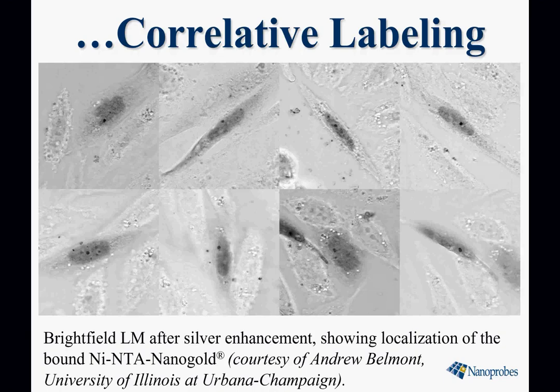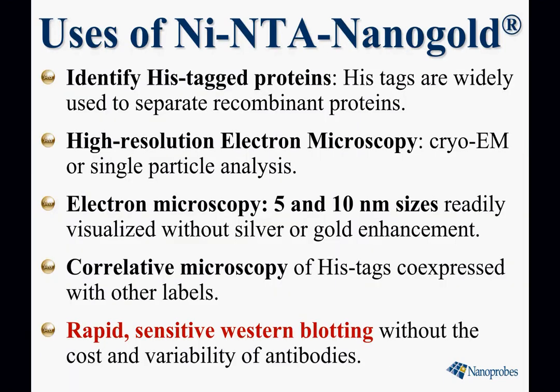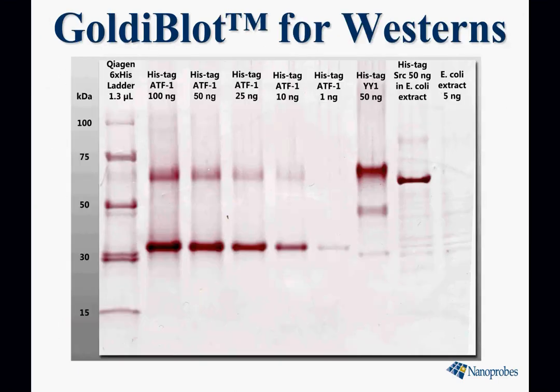Here it is by fluorescence microscopy, and here it is by light microscopy with silver enhancement, showing the co-localization of the gold with the fluorescence. Finally, rapid sensitive western blotting without the cost and variability of anti-polyhistidine antibodies. Here's an example: histag ATF1 protein in serial dilutions detected down to 1 nanogram with nickel NTA nanogold developed with a process called gold enhancement.